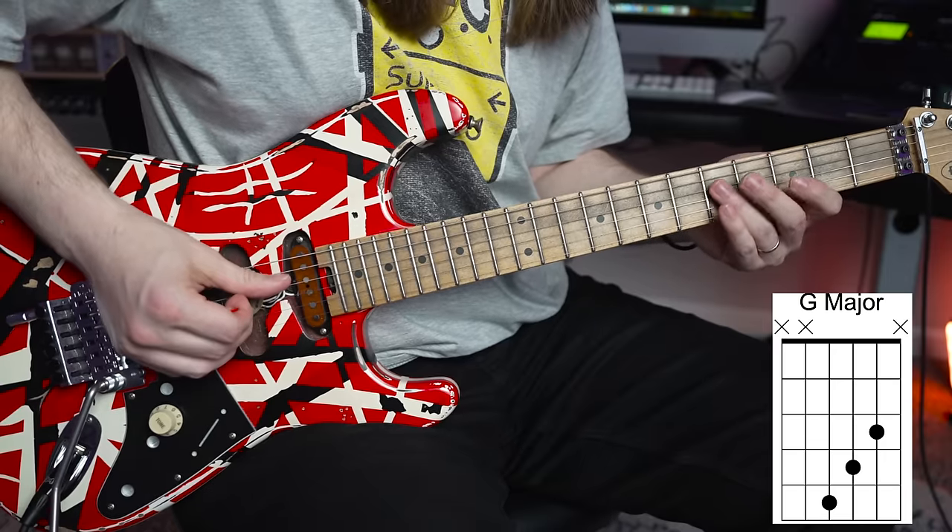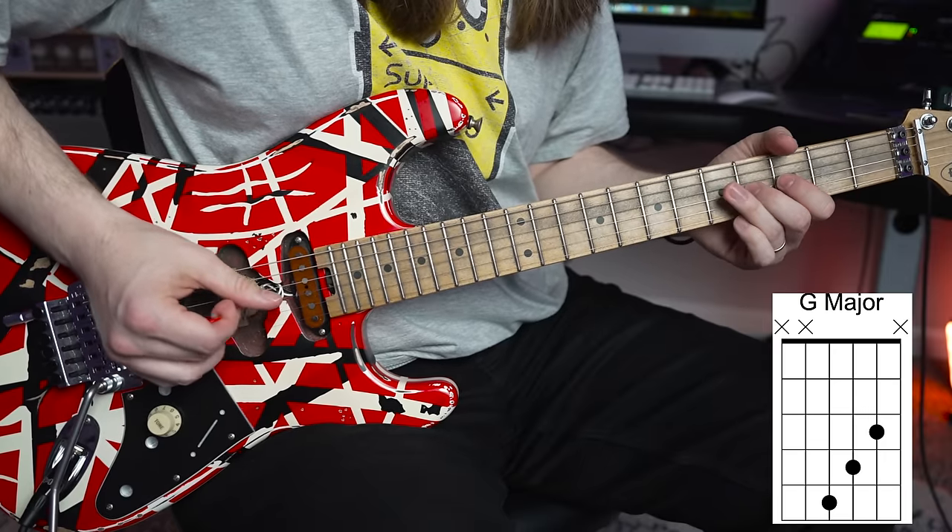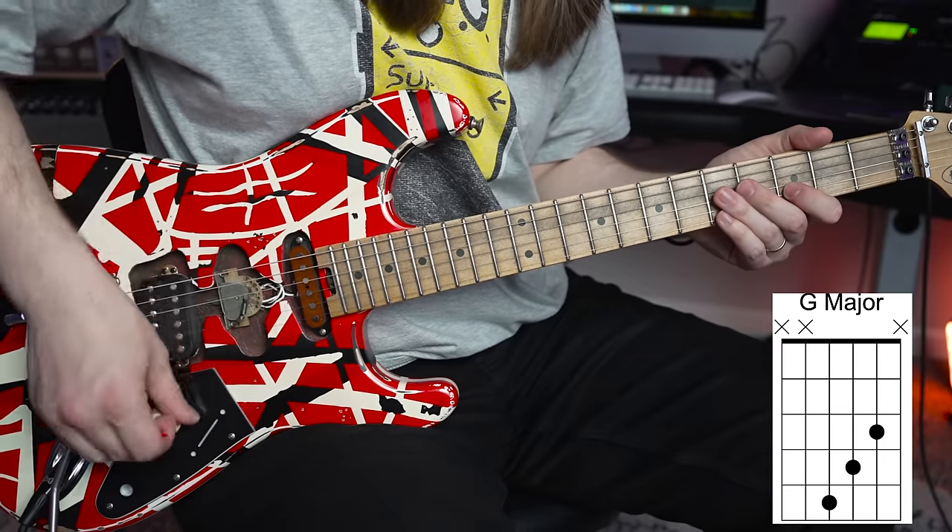The third and final shape is a G major chord — some of you might refer to this as your F chord shape. It goes fifth fret on the D, fourth fret on the G, and third fret on the B.